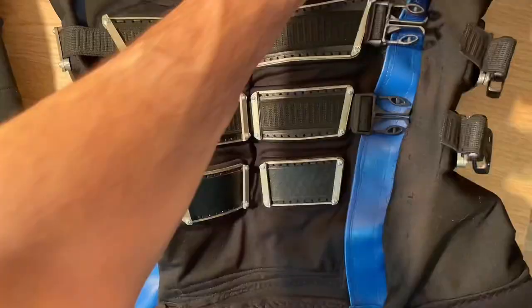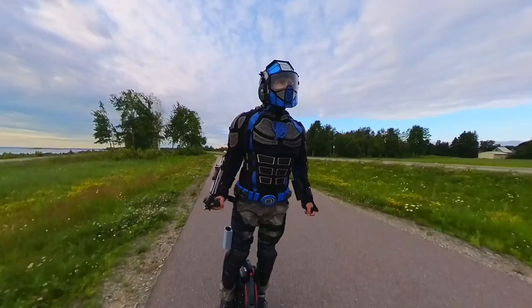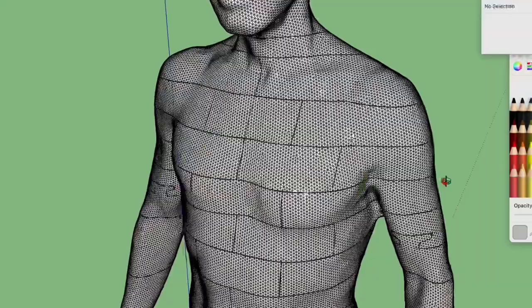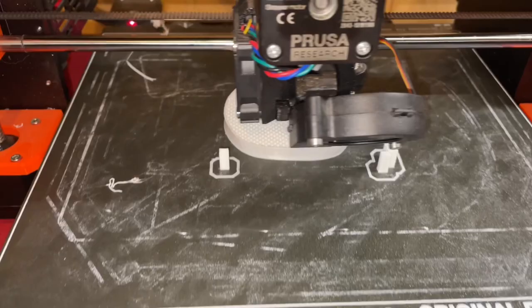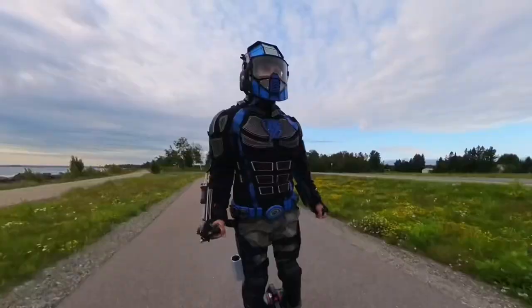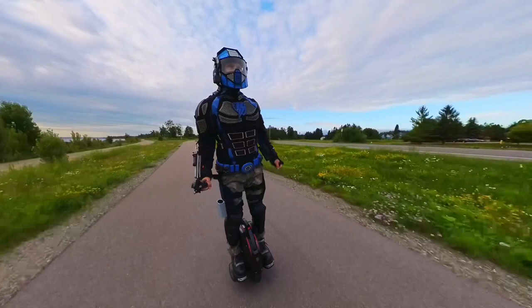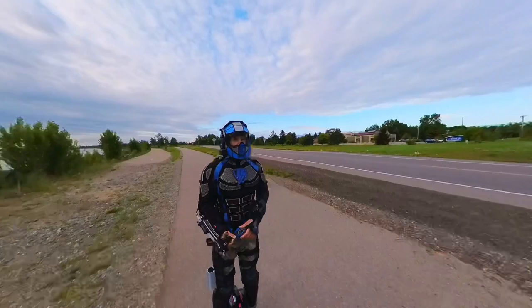I would use Velcro and a unique system of seams to open and close it. I also wanted it to be perfectly form-fitted to my body shape, so I flew to Minneapolis and had my first 3D body scan. I took the 3D model from the body scan and sliced it into many smaller blocks, then 3D printed and assembled the blocks into a life-size mannequin of my exact form from the waist up.